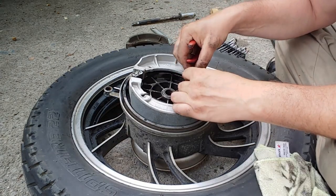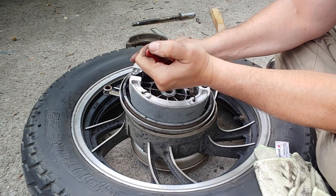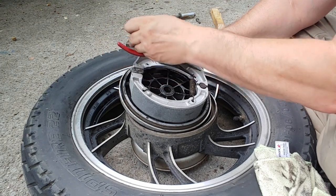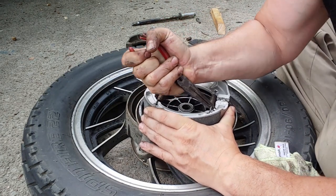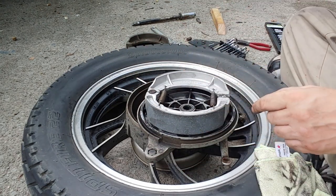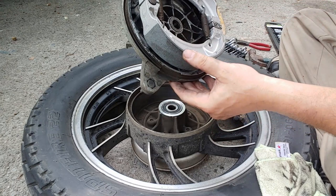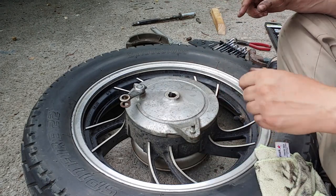Here are the new pads. They're going to go on like that — we had to pop the springs off first. There's one. Now what I always like to do too is take the hammer and just tap to make sure they're seated in. It seems like they're seated in. This hub then goes back in and we reverse the process.